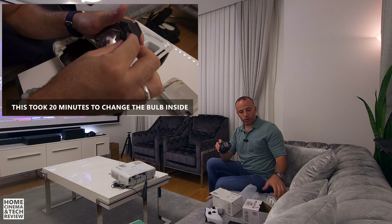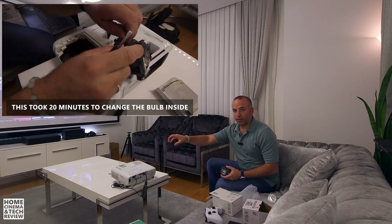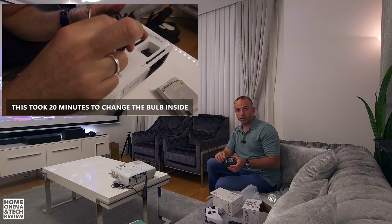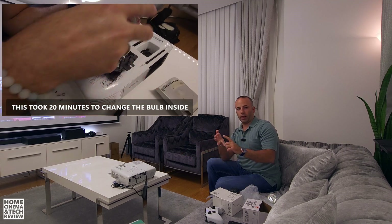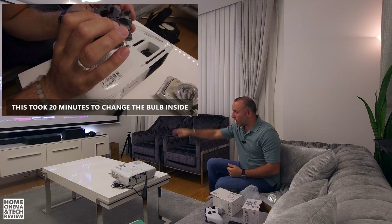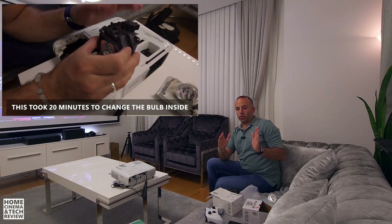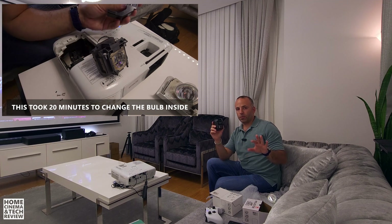What could go wrong with the bare bulb installation? If you buy a bare bulb, take the original out of the lamp case inside the projector, and something breaks or you can't install it properly, you'll be saying goodbye to your projector for a couple of weeks until the next bulb arrives. If you're using your projector daily like a TV — which is what I do — I would go for the one with the case and not worry about the $5 to $10 price difference. It's really worth it.